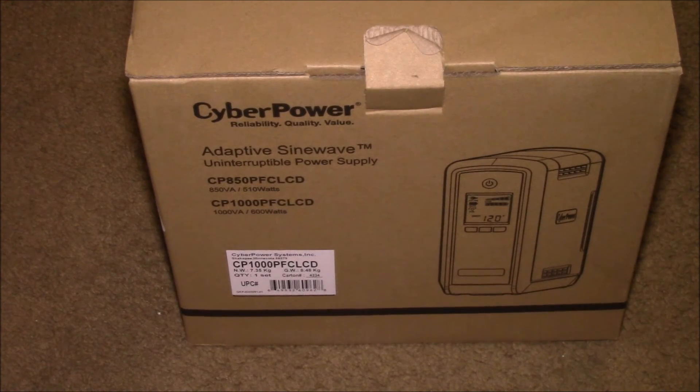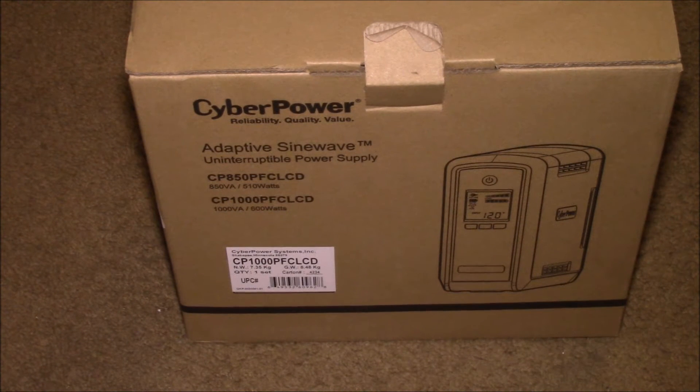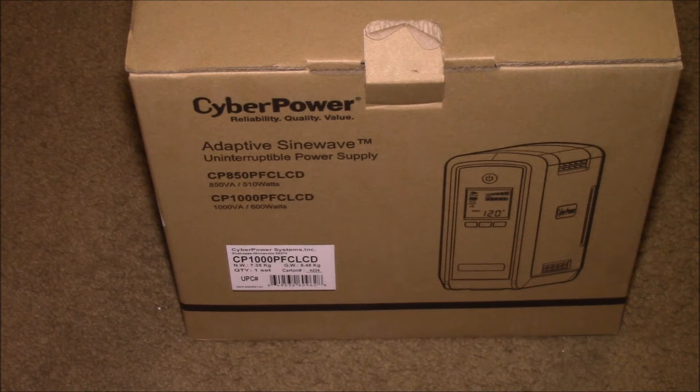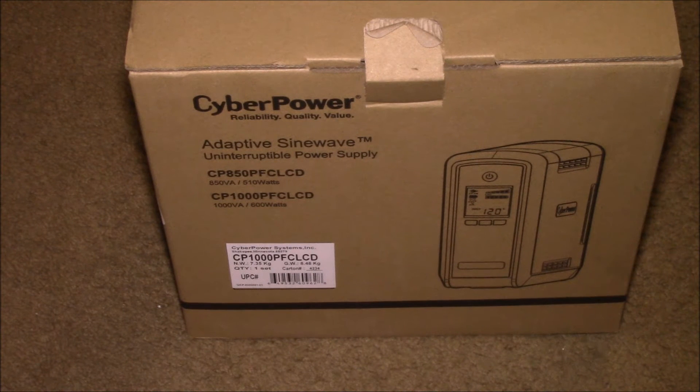Good evening YouTube. Had this show up in the UPS truck today. It's a CyberPower CP1000PF CLCD Uninterruptible Power Supply UPS, rated 1000 volt-amps and 600 watts.